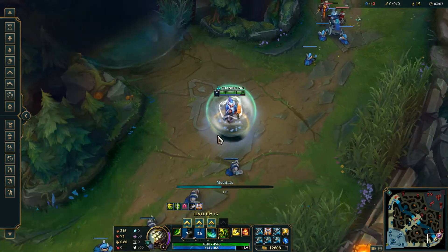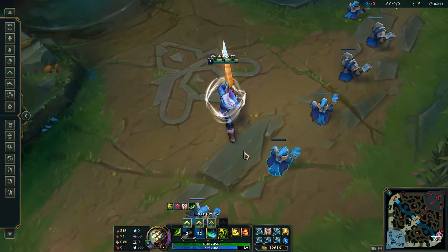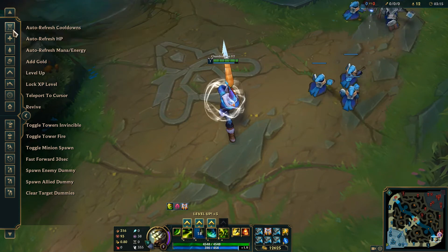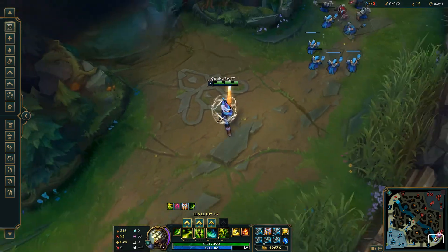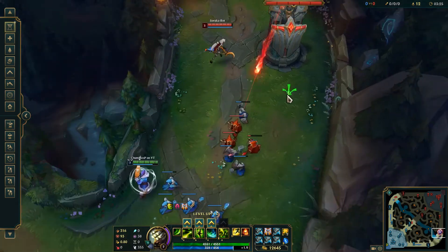Whoa, I wasn't expecting that. Wow, that's actually really nice looking. Let's auto refresh the cooldowns. Wow, so far honestly this might be the best skin out of all the winter skins.